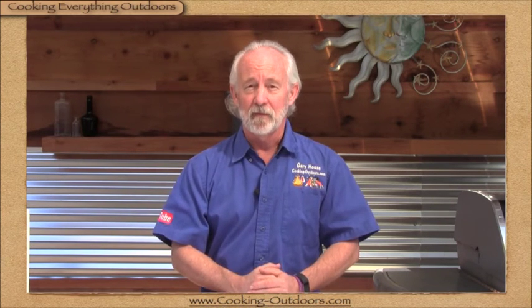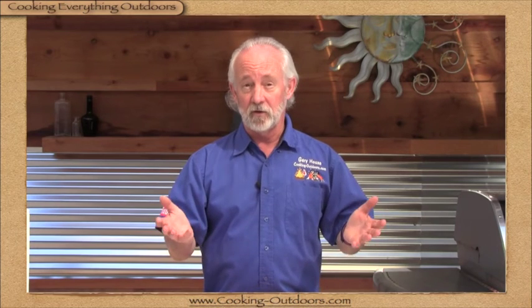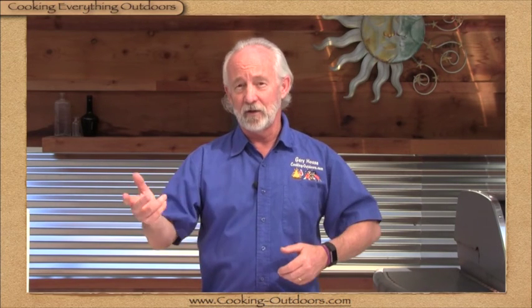Thanks for doing that research and sharing it with all of us. That's it for this week's episode. If you have any questions about grilling, Dutch oven cooking, campfire cooking, fire pit cooking, or even barbecue, put your questions down below in the comments section. I would love to share them on the show. I'll see you guys next week for another episode of Q&A with Gary.